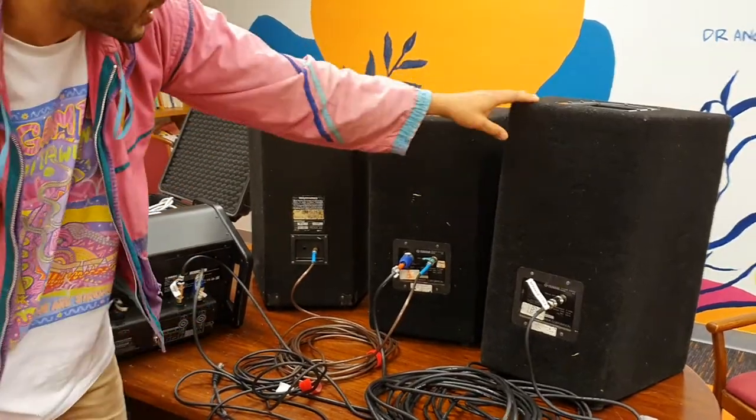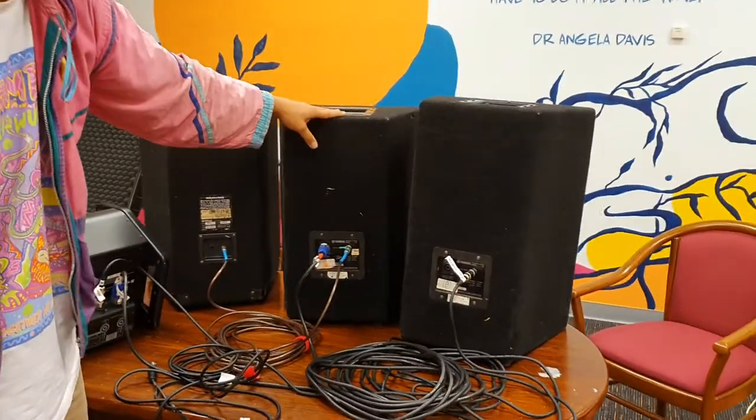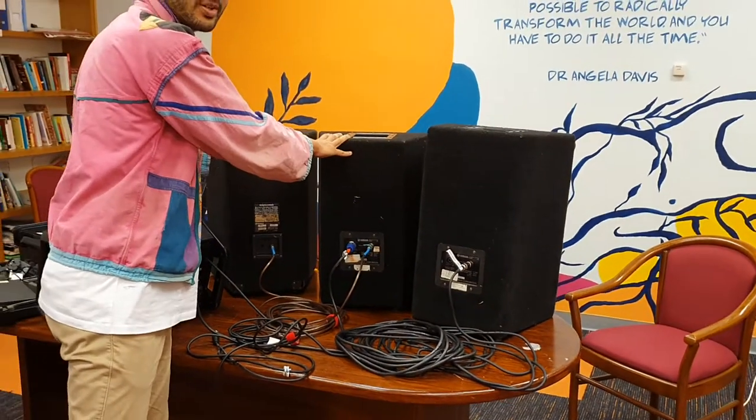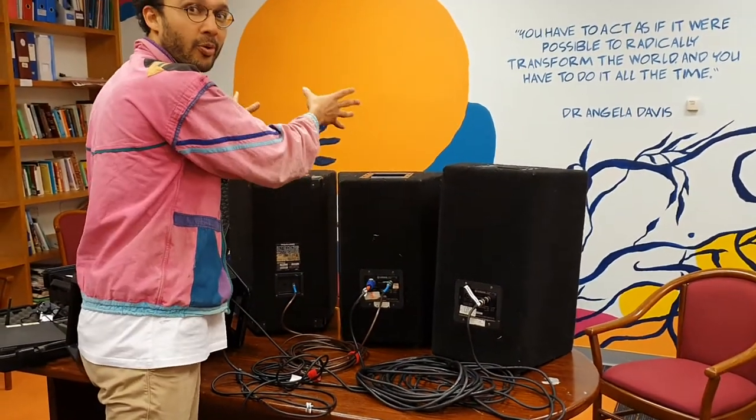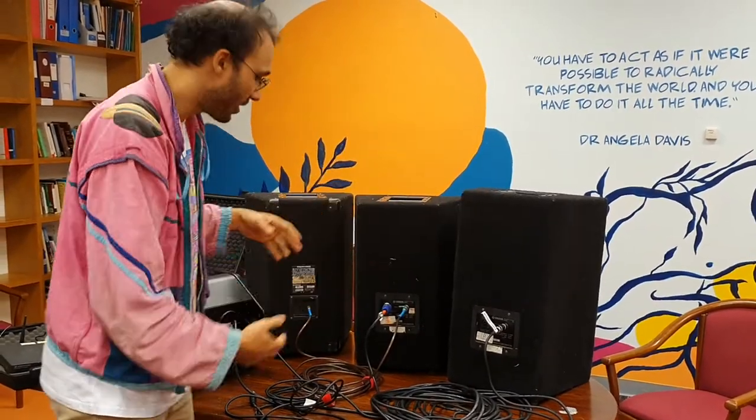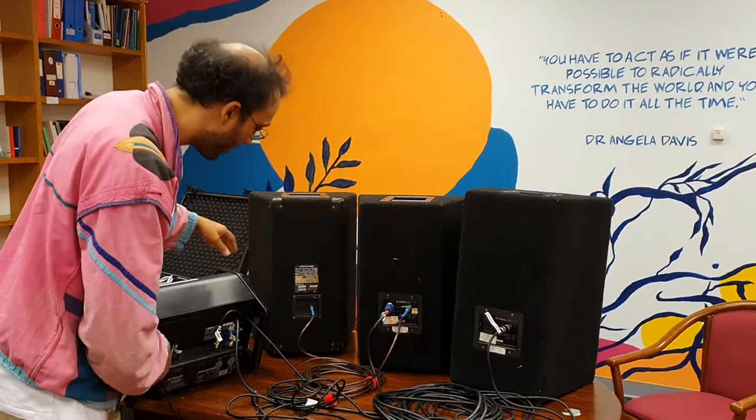You'll notice the B speaker is slightly larger than the other two. The two front-of-house speakers are both 250 watts, so together you've got about 500 watts going out to the audience. This is a 300-watt monitor speaker, so there's still decent sound coming back — so don't mix those up.